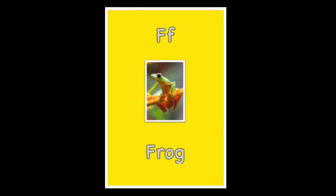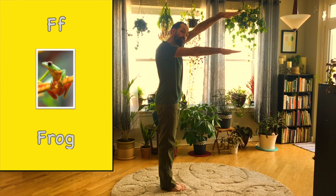Hello friends, welcome to Alphabet Yoga. The letter F is for frog.